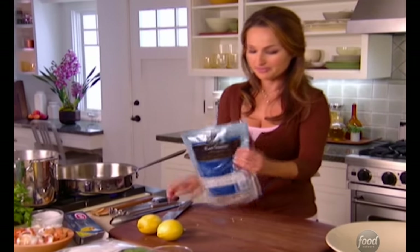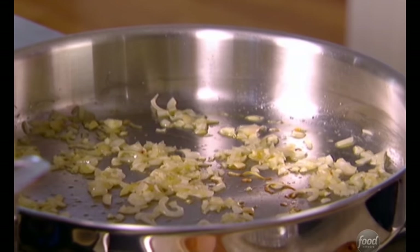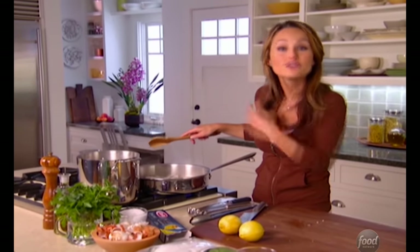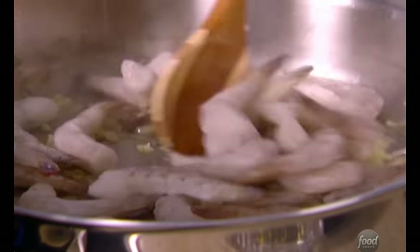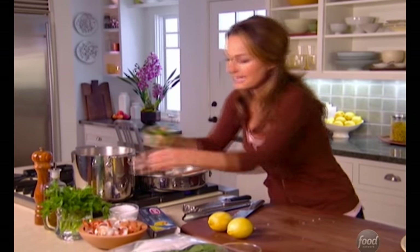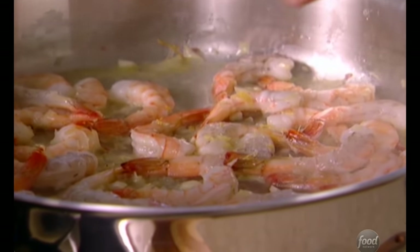Now, time for the shrimp. This is the thing with frozen shrimp — I have them in my freezer and they're always a freezer staple for me, because I can whip up a gourmet meal in no time with them. I add them in frozen, because that way, the minute they're defrosted and they turn slightly pink, you know they're done. The biggest problem people have with cooking shrimp is overcooking them. If you overcook them, they lose that sweetness and get kind of rubbery. So while those cook, I'm going to chop some flat-leaf Italian parsley. I'm going to zest another lemon in with my shrimp — the zest of the lemon just brightens everything up so much.